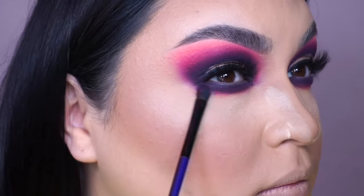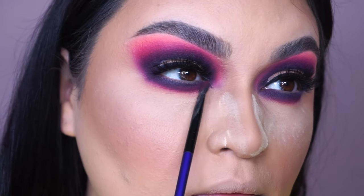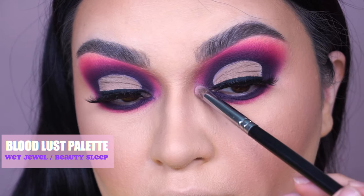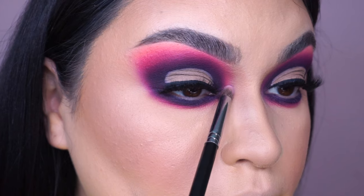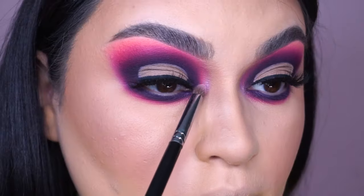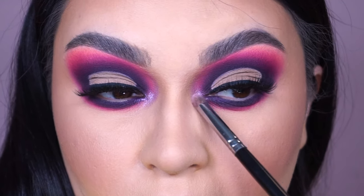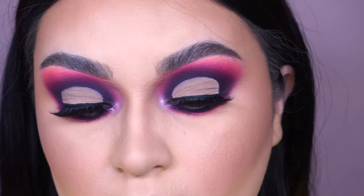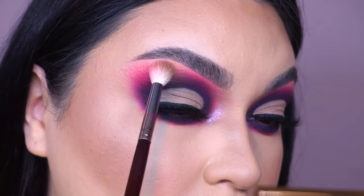To highlight my inner corner, I'm using a Morphe S20 pencil brush and going into the shades Wet Jewel and Beauty Sleep from the Bloodlust palette. I love how it looks — really gold, pinky, and shimmery — it looks really pretty with the purples and pinks on the eyeshadow. I'm also taking a fluffier brush and dusting it on my brow bone.